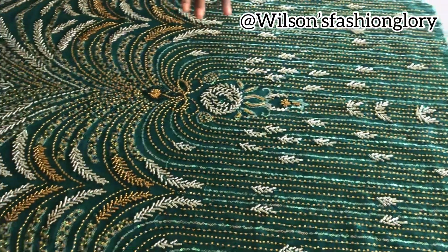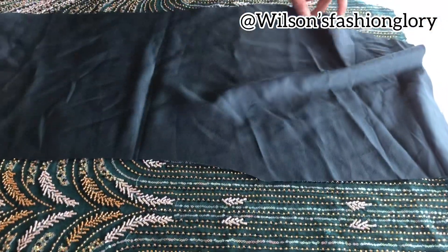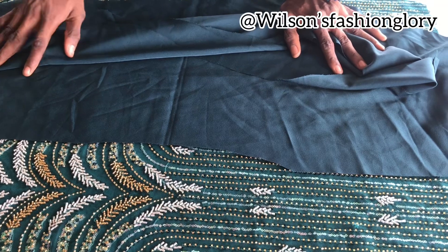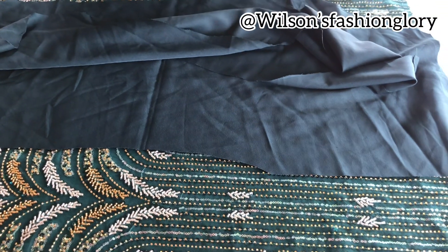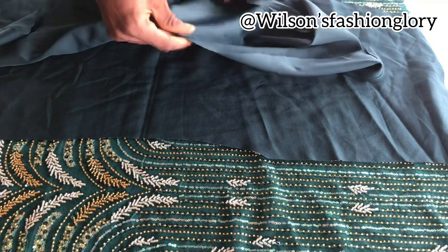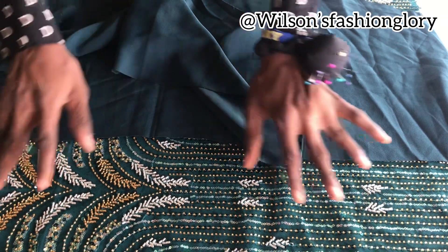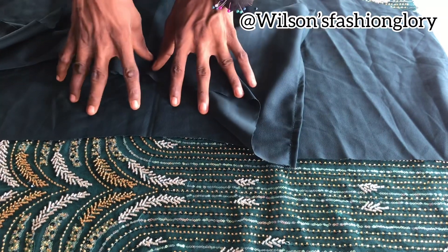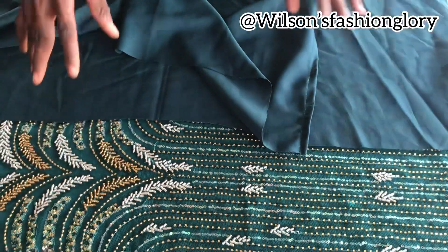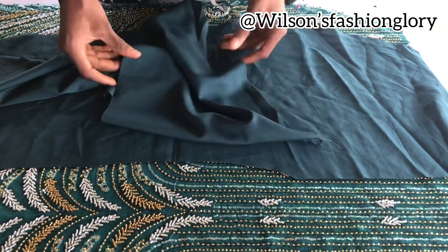I don't use certain fabric for my lace — I use crepe. It is better to use crepe. I prefer using crepe because crepe works with lace. Because lace is stretchy — it is net — and crepe stretches as well. But if you are using satin it is stiff. So even if your skirt is a little bit tight, the crepe will work with the lace hand in hand. So when you wear it, it will fit very well. I will advise you use crepe.